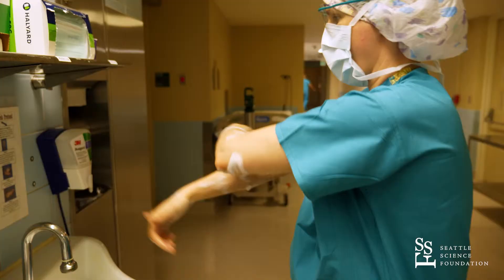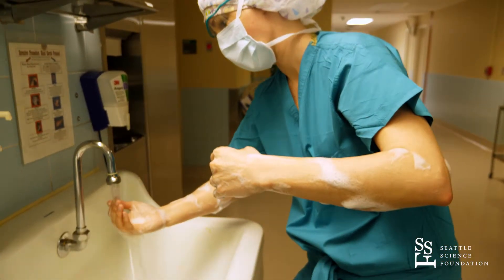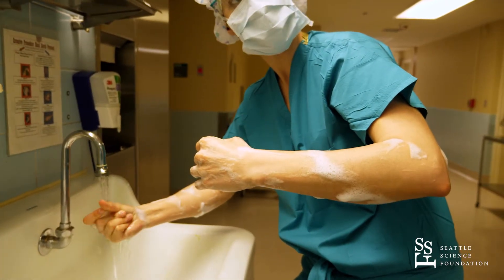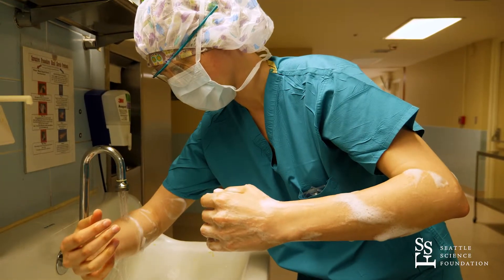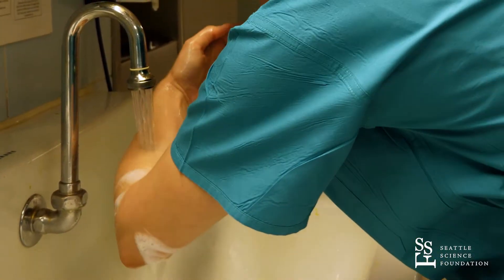Once you finish scrubbing, you have to keep your arms in a vertical line as you pass them underneath the water, making sure that the soap and water are always running from the tips of your fingers to the tip of your elbow. Make sure you don't touch anything with your hands, including the faucet.